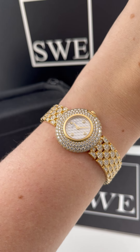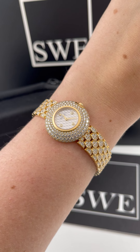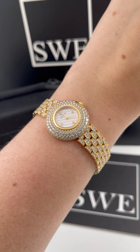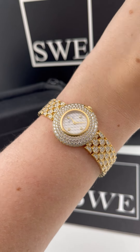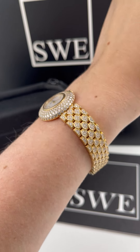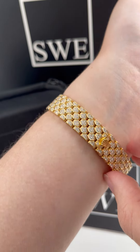Penny with SwissWatchExpo. Today I'm looking at a truly special Rolex Cellini orchid. This is an incredible diamond encrusted watch — it's covered in diamonds. I absolutely love the shape of the links on this bracelet, and I think that the diamonds are incorporated so well.